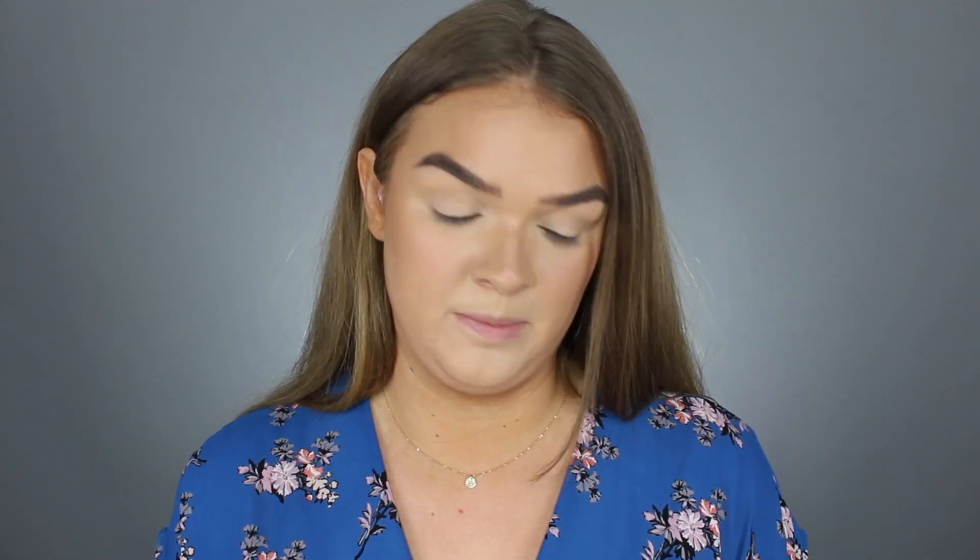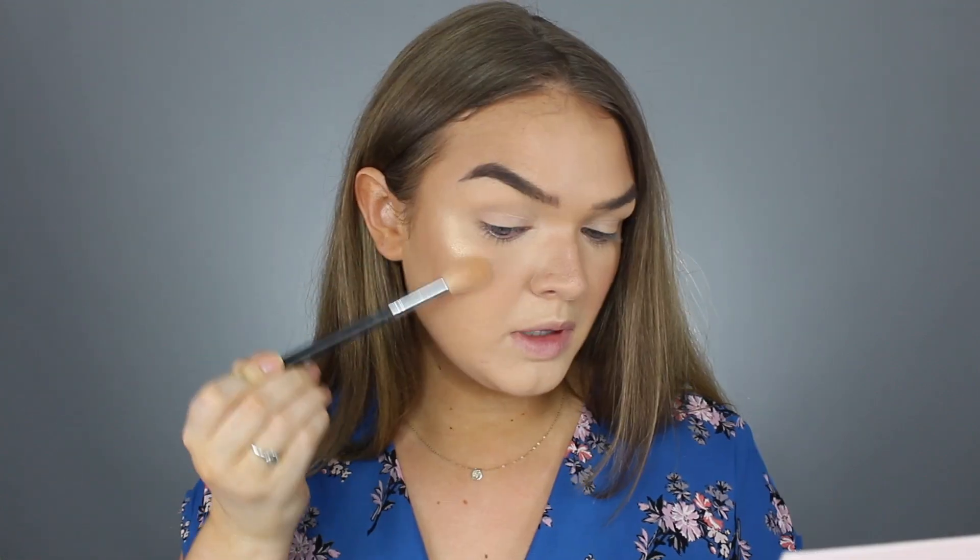First I'm going to start with the highlighter. This is their highlighter in the shade Mega Honey. I'm just going to get some on my highlighter brush. I'm not going to spray my face first — I'll do this side with no spray and then this side with spray, and we'll see how it goes.